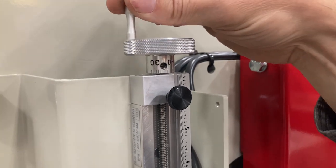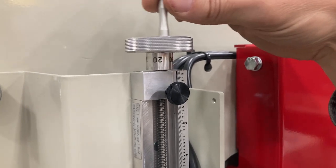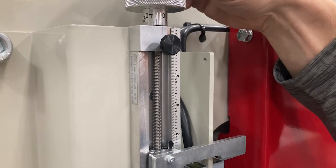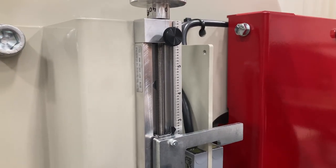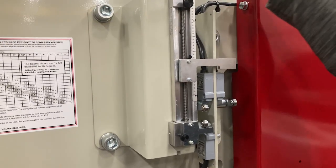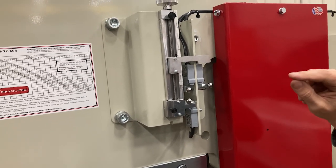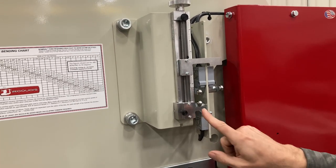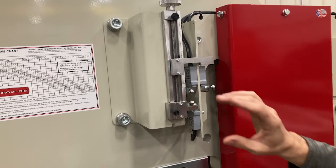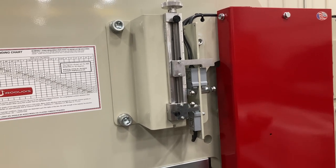So you can set the machine very precisely with this lever to the nearest thousandths. Once you get it in position, you lock it in and go ahead and do your cycle. This right here is running your downstroke. And this one right here is adjusting your upstroke. We'll run through a cycle here and let you watch that and see how it works.